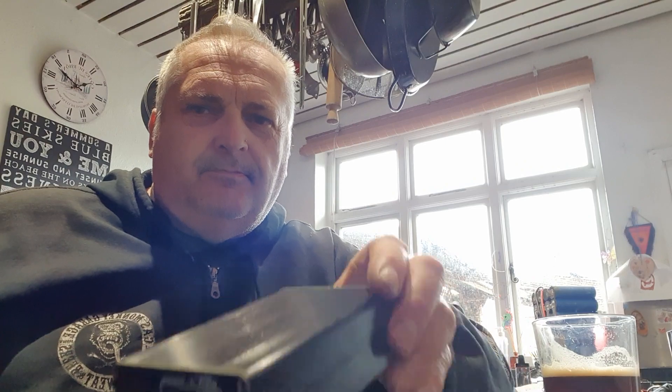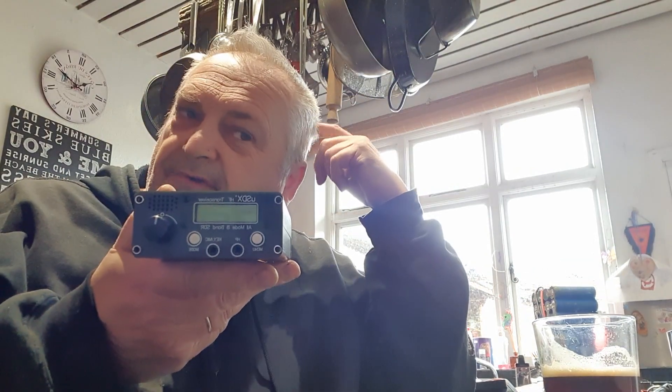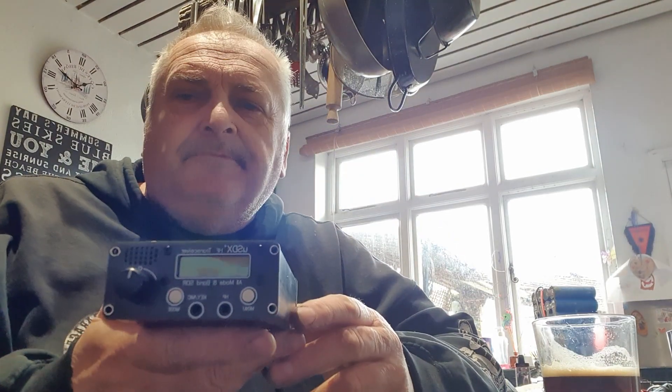Back again, not to talk about diesel heaters, cars, or teacher strikes - this time something completely different. We're going to talk about this: the amazing USDX HF transceiver. You can pick them up for about 100 quid complete with microphone and power supply, and they seem to work really well. They've got their limitations, as I'm sure you've all read about.